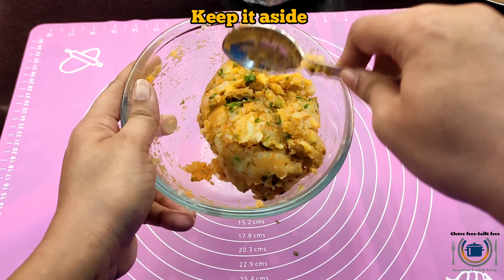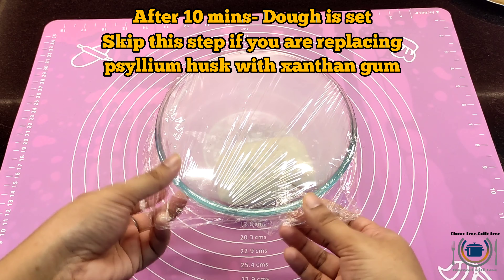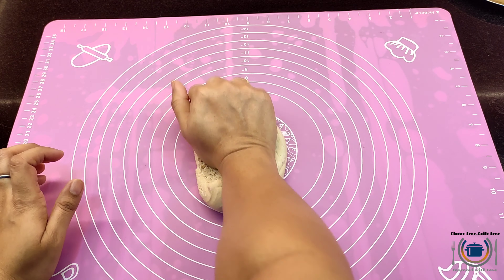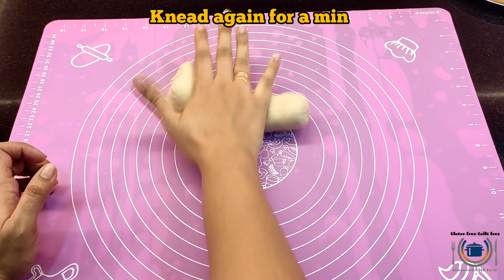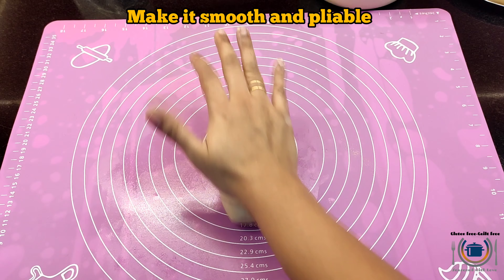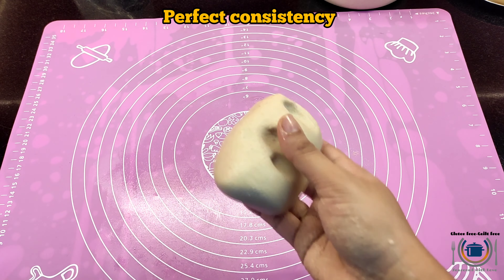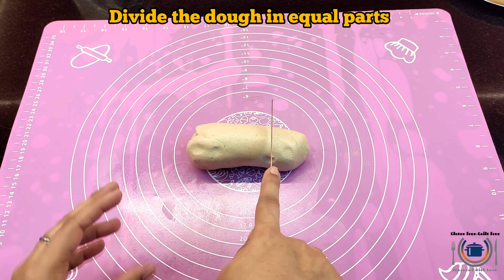Now I will show you how to roll the paratha. After five minutes, my dough is absolutely set. I'm going to knead it for a minute to make it smooth and pliable. If you press down the dough with your finger, it should bend easily, meaning it is soft enough — like this. This is perfect. Divide the dough into equal parts.